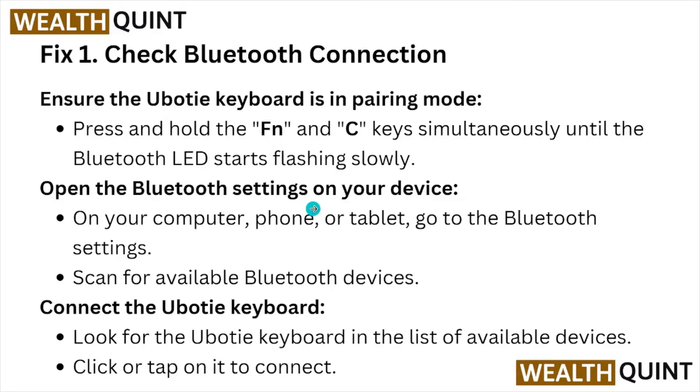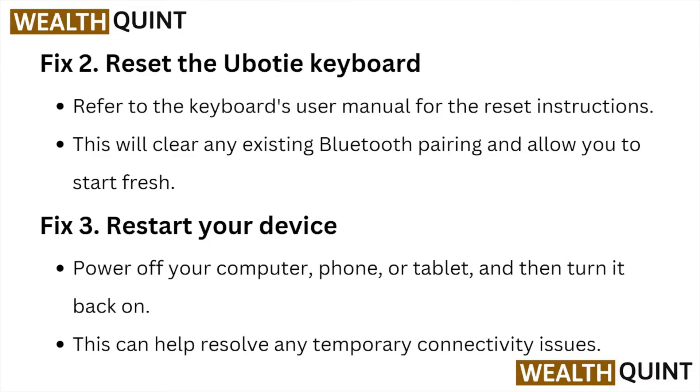Fix number two: reset the Uboot keyboard. Refer to the keyboard's user manual for the reset instructions. This will clear any existing Bluetooth pairing and allow you to start fresh.